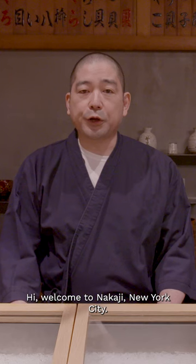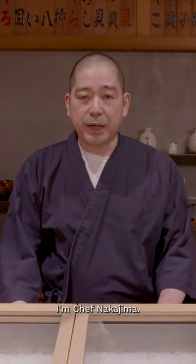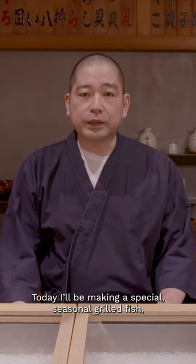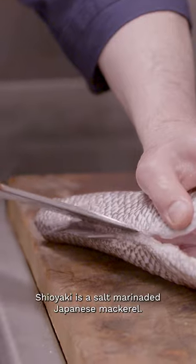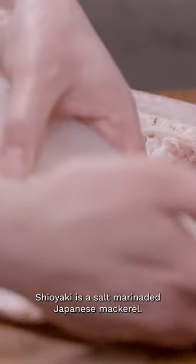Hi, welcome to Nakaji New York City. I'm Chef Nakajima. Today's special seasonal griddle fish, shioyaki, is saba. Shioyaki is special seasonal marinated Japanese mackerel.